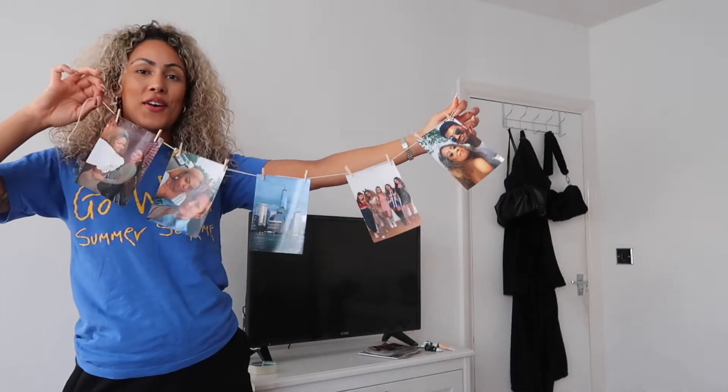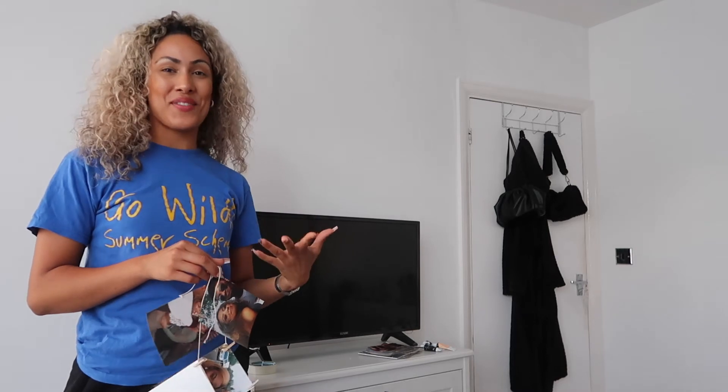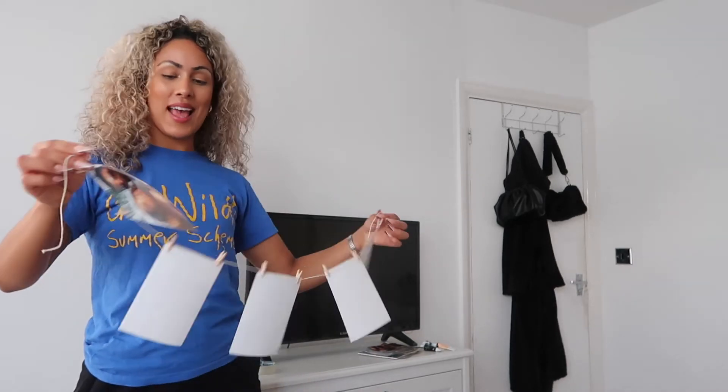Now that I've got my photos hung on the string, I'm just going to attach it to the wall over here with some sellotape. Like I said, you can use blue tack or hooks — just be careful of damaging the wall. I think for me, hopefully sellotape will be the safest option. So yeah, let's get to it.